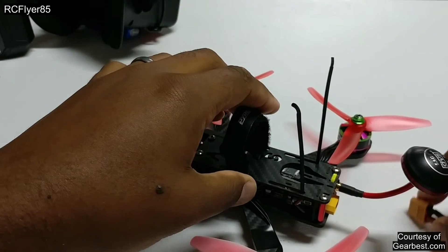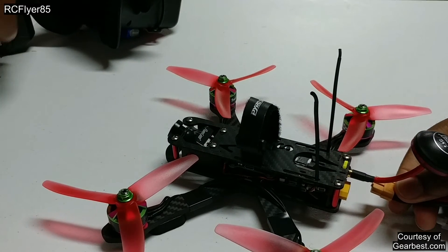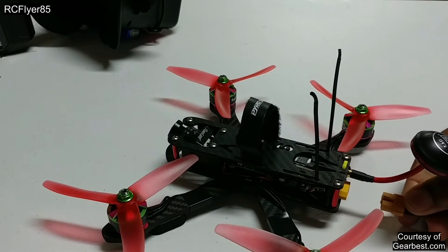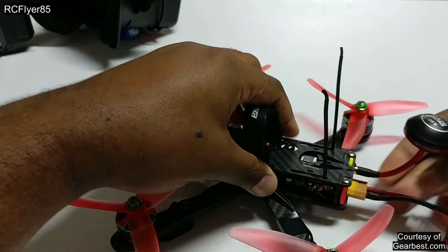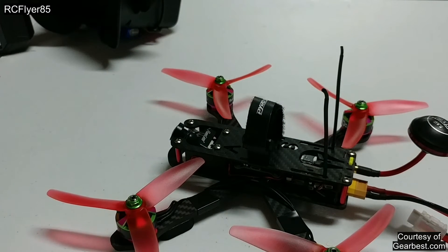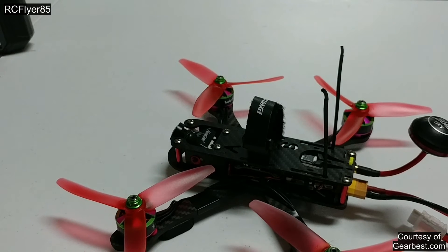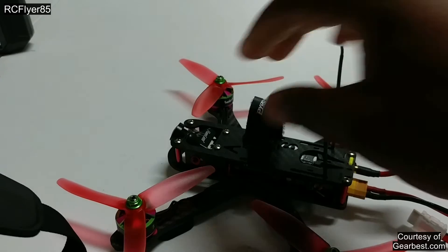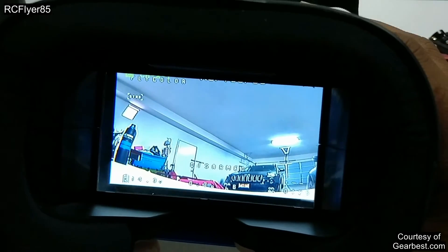So I'm going to go ahead and plug this in and show you guys what the OSD looks like. Turn my transmitter on here. Yes, I should have the props off — I know. If you guys don't know, that was the Game of Thrones theme. I know it's like a super long startup, but it's pretty cool in my opinion. Anyways, I'm going to go ahead and set this to the side and give you guys a little example of the OSD.